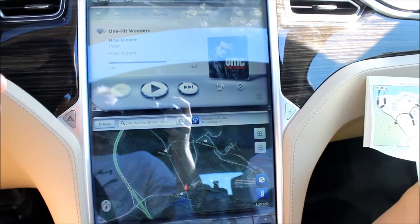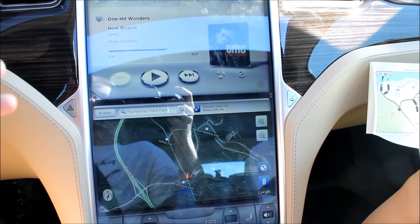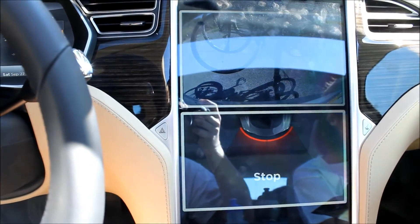One thing about having the bike rack on is that the parking sensors pick it up all the time. So if I go into reverse, suddenly very concerned about the bikes in the back there, and she will yell at us constantly.